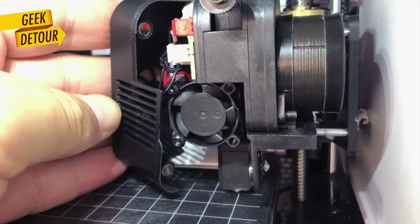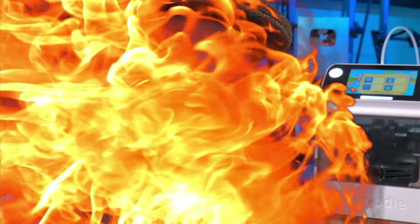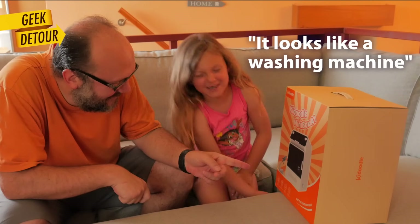I will show you a bunch of things we've printed so far, and some of the components are surprisingly better than what I had on real printers. Let's take a look on Geek Detour. This is a toy — a good one. It looks like a washing machine.